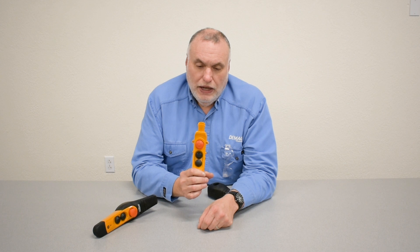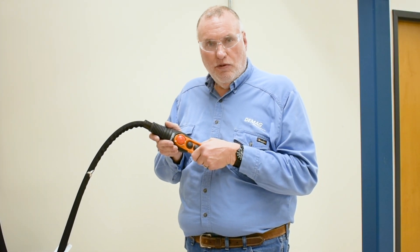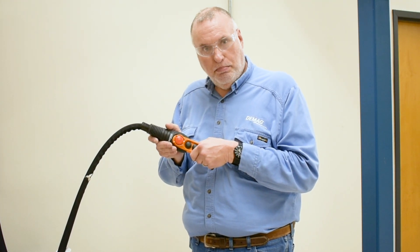It's a bad habit to pull a loaded chain hoist around by the handle on the pendant. What usually happens is the loosening of the connection, so please always check that first. We'll take a pendant apart for either a substitution troubleshooting technique or to check the interlocking connection plug at the top.